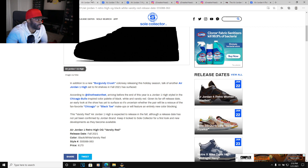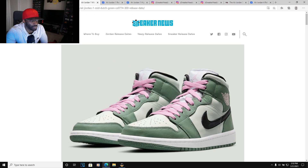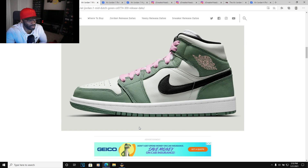Alright, we got the Jordan 1 Mid Dutch Green. This is a pretty interesting looking shoe. It has pink laces and a pink Jumpman. It's got a dutch green overlay with a pink swoosh, laces, and toe. It doesn't tell me the material of this shoe, but y'all let me know how you feel about it. It's cool, it's decent. Am I gonna cop? Nope.